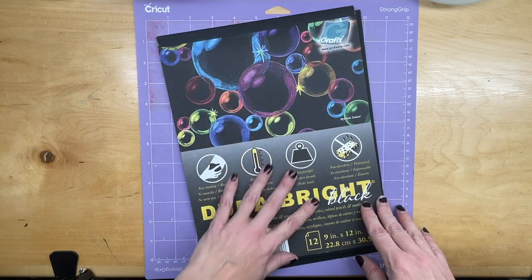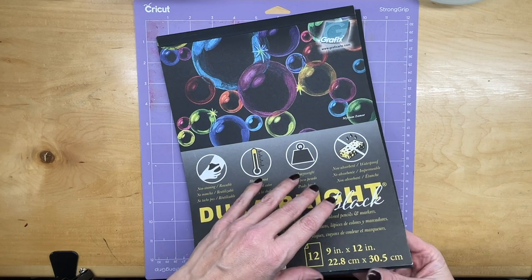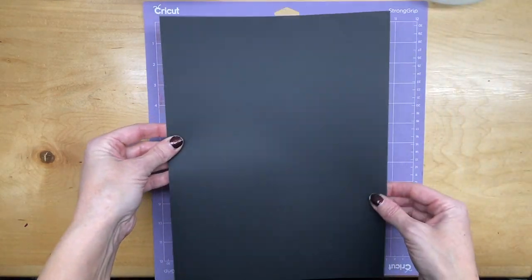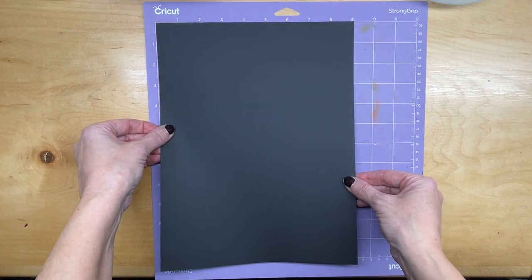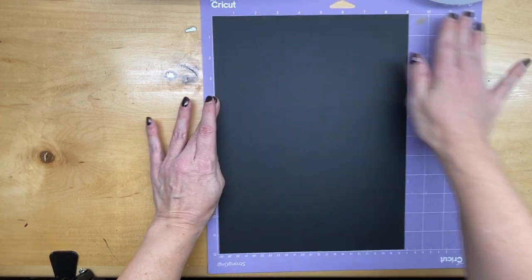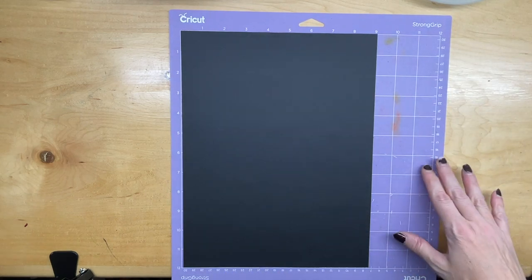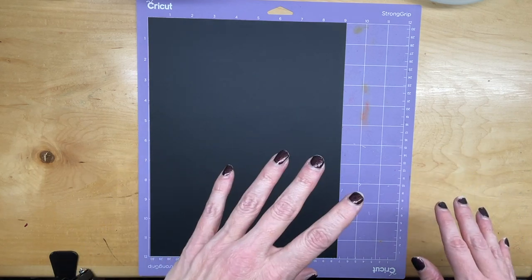So here I have a pad of the Graphics Dura Bright Black and I'm just going to take a page out of here and I have my Cricut mat here. This is the Strong Grip mat and I'm just going to place it down on the mat, press it down so it doesn't slide off. And then I'm going to show you the art that I created in Adobe Illustrator and imported into my Cricut.